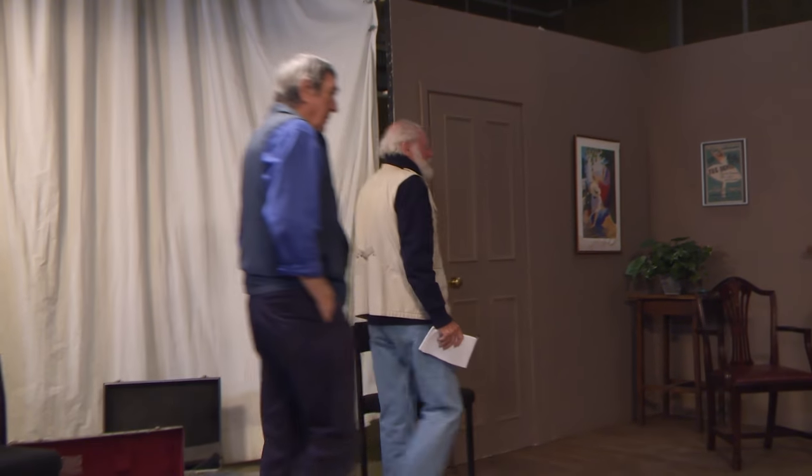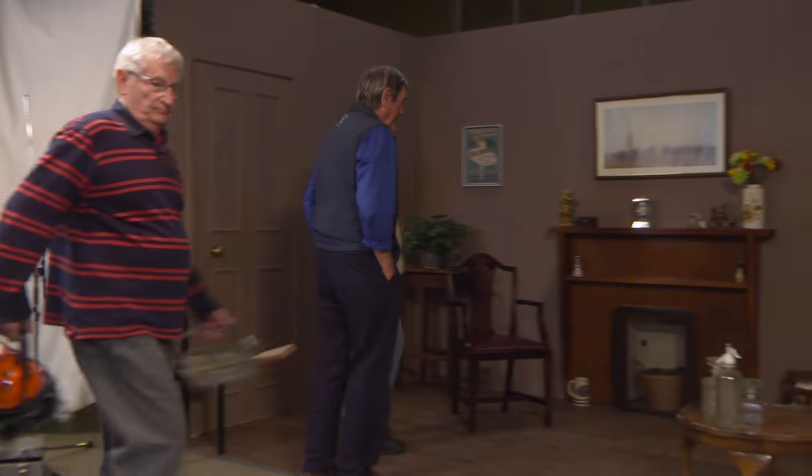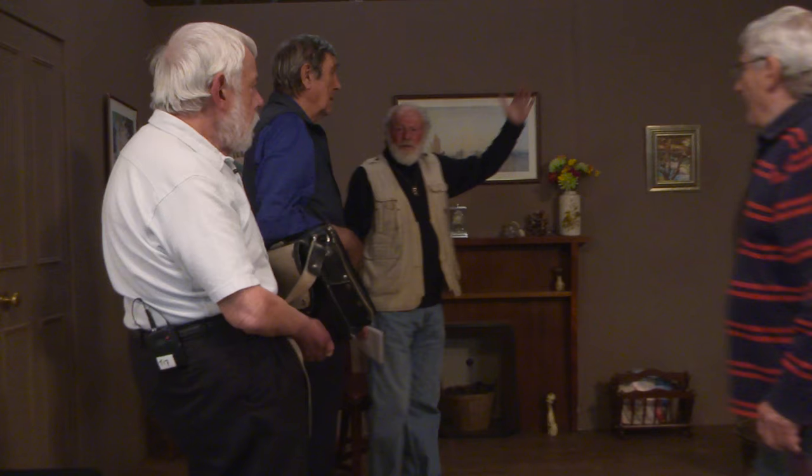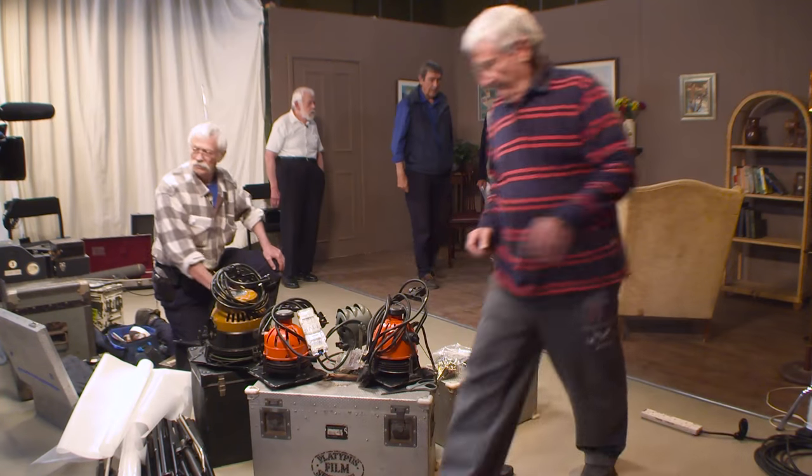Well, here we are, gentlemen. It's a small room. It is a small room, yeah. Have you got any thoughts about how we want to set up? He's a medium-sized sort of fellow, so... Can we move everything a bit further away from the wall? Yes, you can get some backlight in if you can. And see where we go from there.